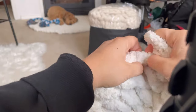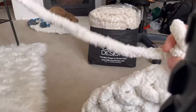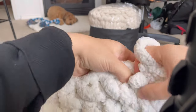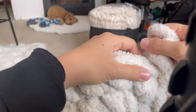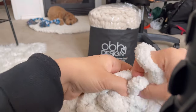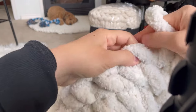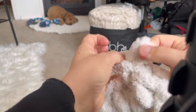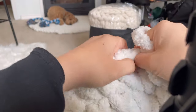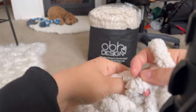Now we're going to do two into the first stitch, and then you're going to do one, two, three singles, and then two into the fourth stitch — repeat that as you go around. So two into the first stitch, then single for one, single for two, and one more single for three, and then double again.